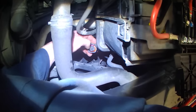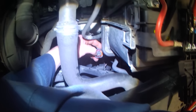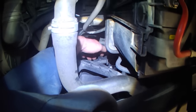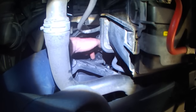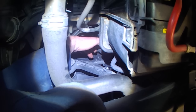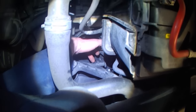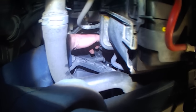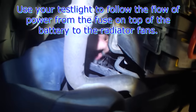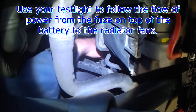If you have power and you don't get anything from touching these two, it could be that the fans are bad, or it could also be wiring. So then you have to check out the fan connector — disconnect the connector at the fan and apply power directly to the fan harness plug. If nothing happens, replace the fan. If you get low speed but no high speed, it's a fan issue. If you get high speed but no low speed, it's a fan issue — replace the fan. If jumping directly to the fan harness plug everything works, then you have wiring problems, and that's where you have to do your own troubleshooting.